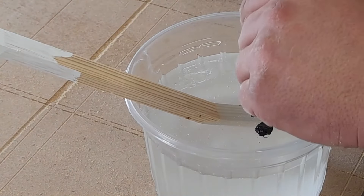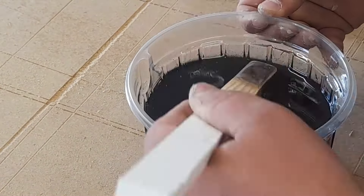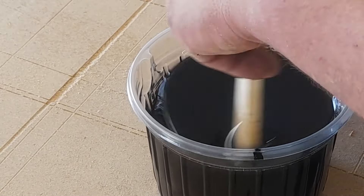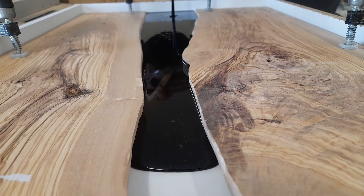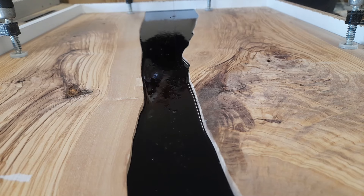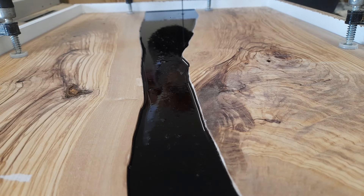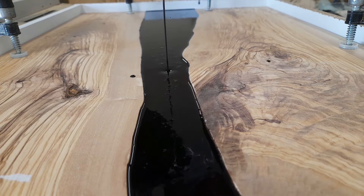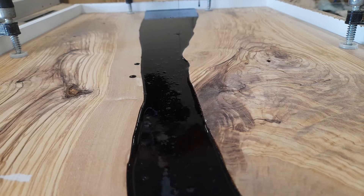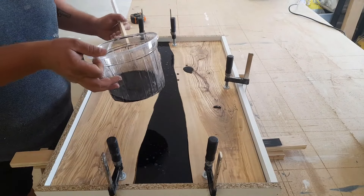I mainly do cabinet making and renovating homes, but I enjoy doing some funky stuff every once in a while, so this was a good opportunity to expand my horizons. I decided to tint the epoxy black, which ended up being a really good choice because of the pattern on the wood. We got the whole thing molded up and clamped to the mold — you can see all those little clamps making sure the epoxy won't go under and make the slabs float, which could result in wasting a lot of epoxy and making the flattening process very annoying.